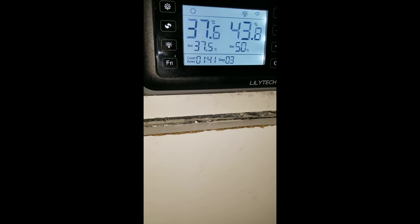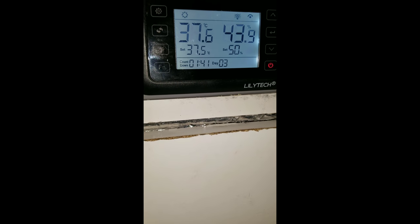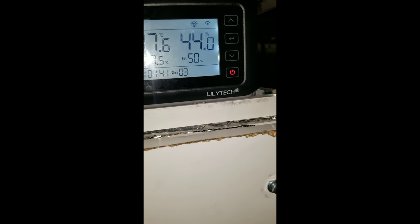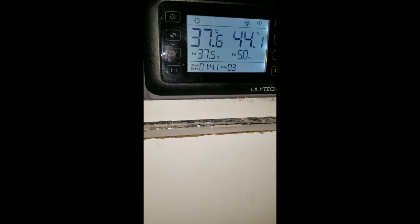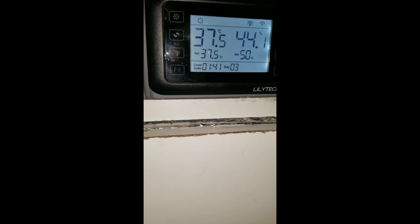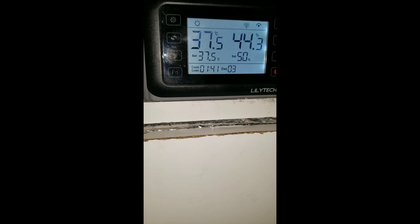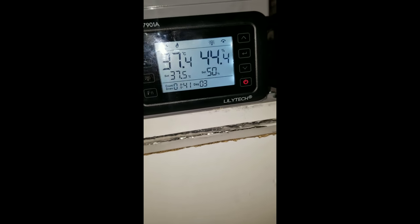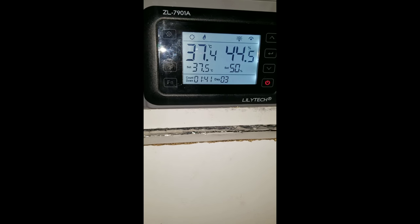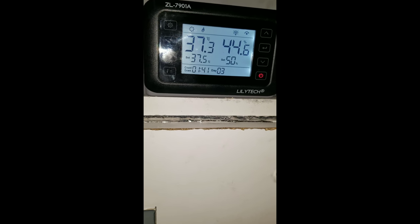Now you can see what I'm talking about. We only hit 37.7 degrees, so it's great to have that little extra vent hole with that fan. That vent did tremendous work, man, because before it was jacking the temperature all the way up. So I'm not afraid to put quail in this, or any other kind of eggs for that matter. I'll show you what the inside looks like a little later.